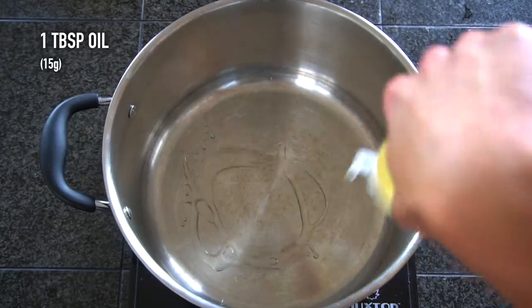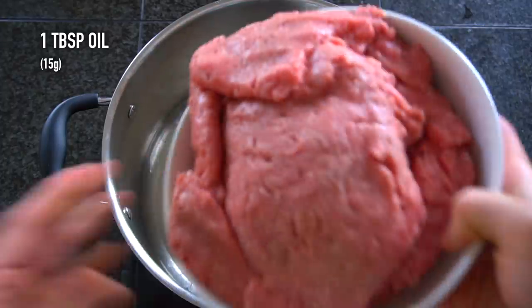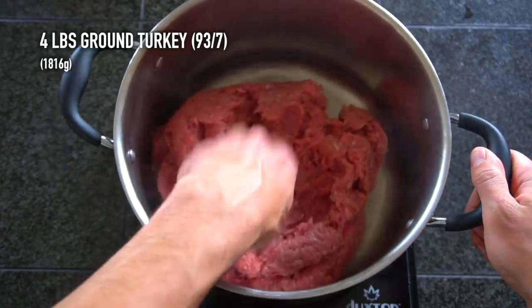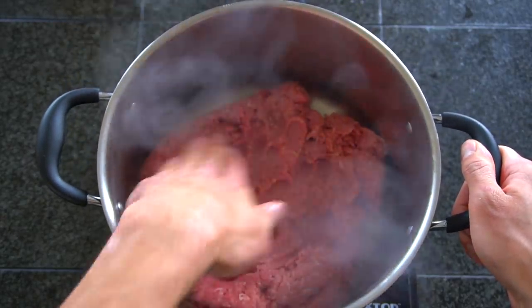You can pull them off, drain the water away, and reserve them until later. While those potatoes are cooking, in a different pan over medium high heat add a bit of oil and then four pounds or 1.8 kilos of ground turkey.